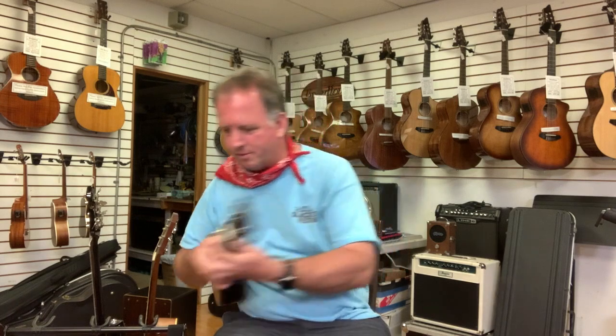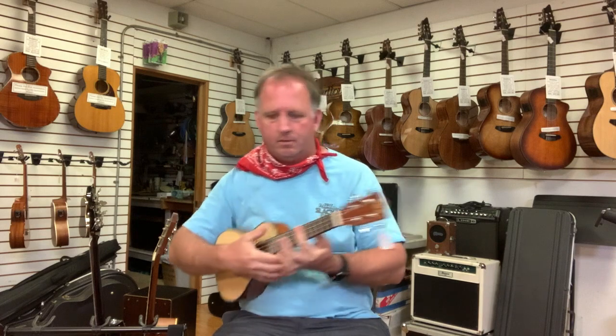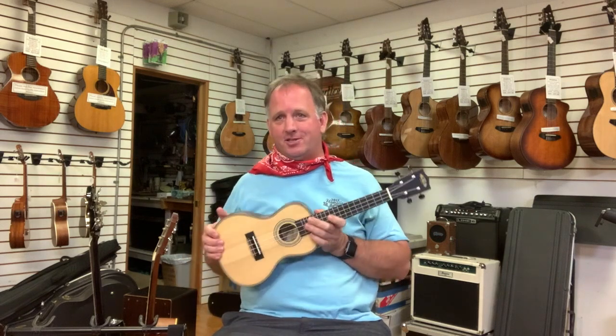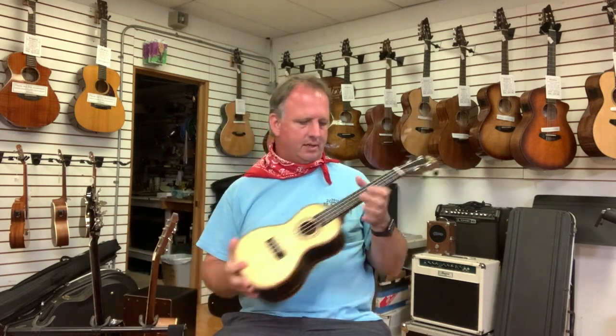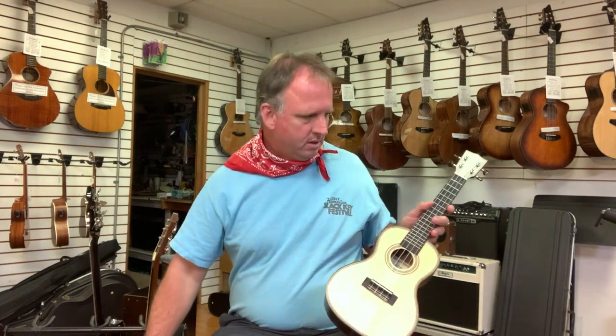The ebony back is just a little smoother — you can hear the difference. Nothing wrong with the mahogany, but the ebony model is a better instrument, and it's the wood. I also like the matte finish on this one; it has a really nice feel compared to the glossy finish on the baseline. I like the way they finished this one — very nice feel on the edge of the fretboard. This is a good ukulele.